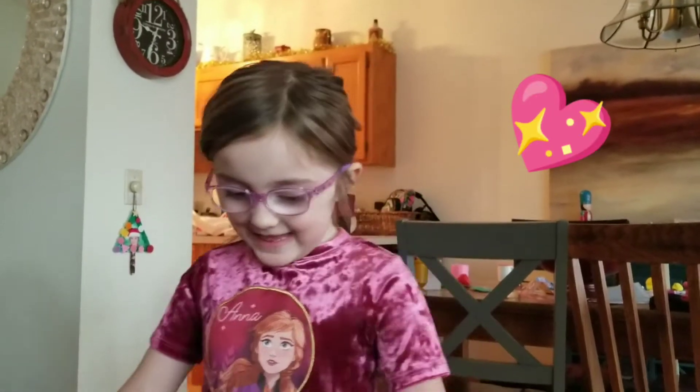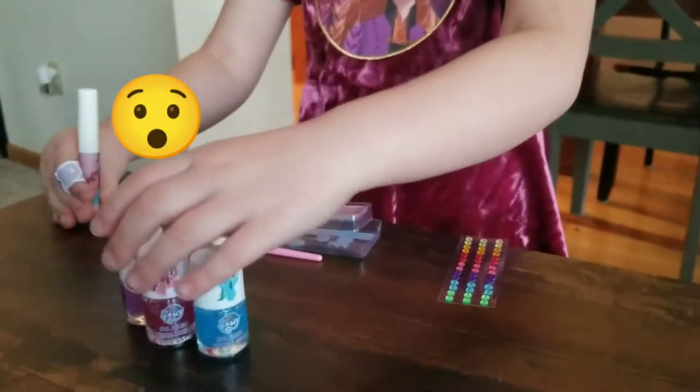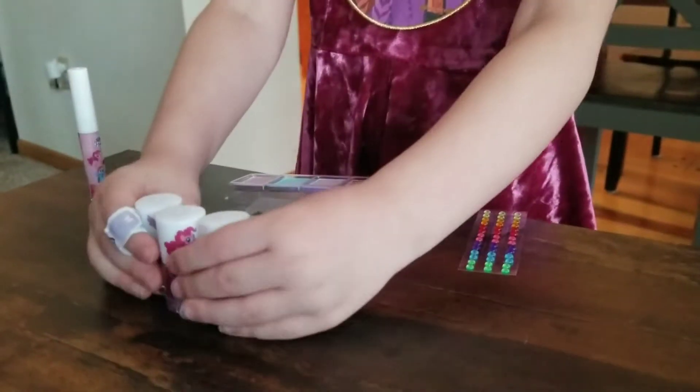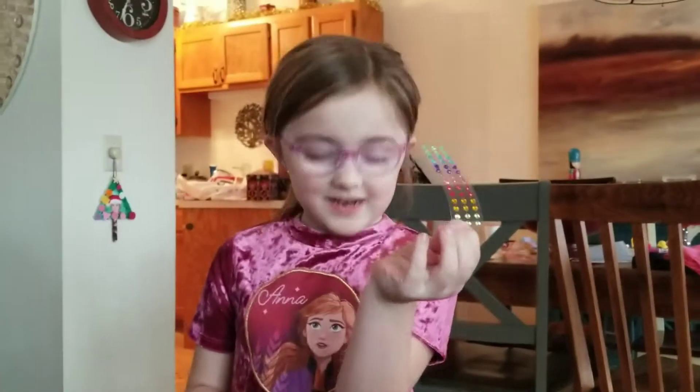Hi, my name is Layla, and today I'm going to teach you how to do fabulous makeups. Here's eyeshadow, lipstick, and nail polish, and some nail polish stickers.